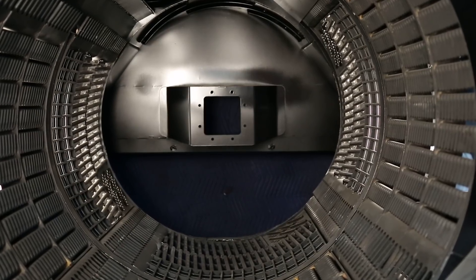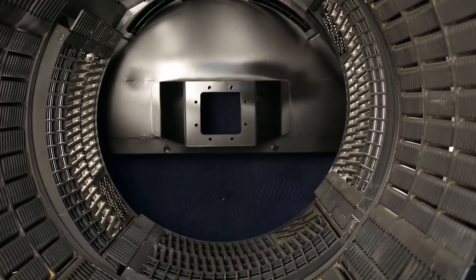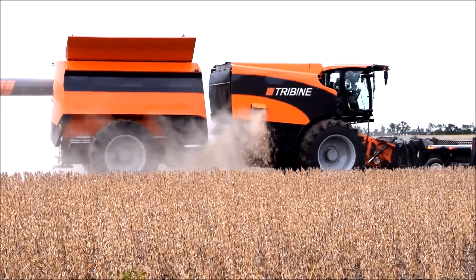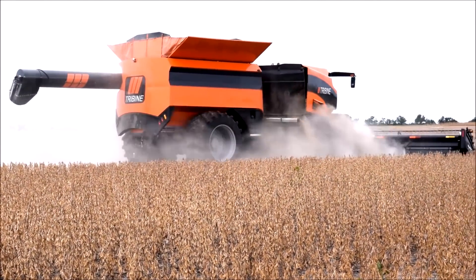The heart of the combine is the rotor — that's where all the threshing takes place. Outside of the rotor is the concaves, and the concaves need to be in a certain location, and that location varies crop to crop. It can be set closer or set wide, and you need to be able to control that and know where they are depending on your crop conditions.